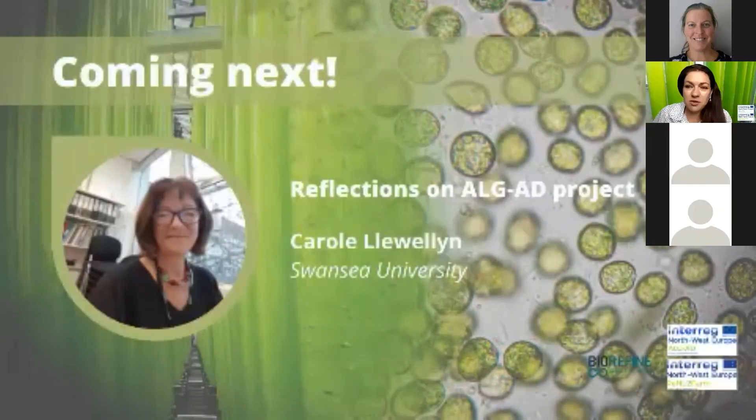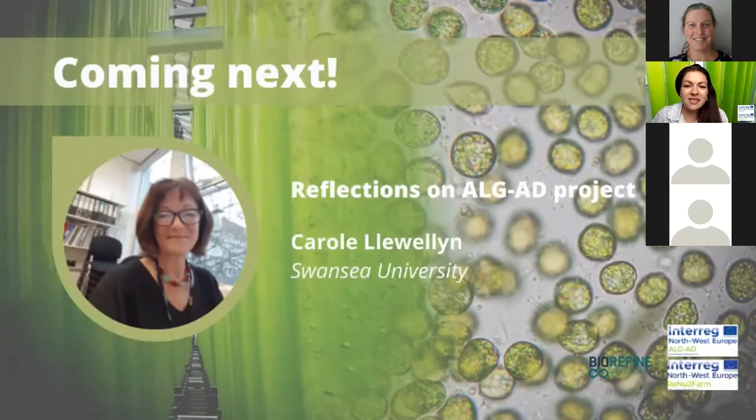Hello everyone and welcome to the AlgaeAD parallel session. I would like to introduce our first speaker, Professor Carol Llewellyn from Swansea University, Department of Bioscience. Professor Llewellyn provides overall scientific leadership on the AlgaeAD project. She has several decades of experience working on algae and has led many national, European, and international projects working with industry to apply the many beneficial properties of algae. Carol's work has an overall theme relating to how algae can help tackle society's big challenges: climate change, human health, bioenergy, food security, aquaculture, wastewater and pollution remediation, industrial biotechnology, and circular bioeconomy.